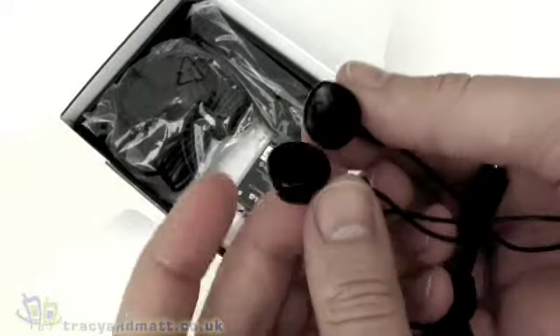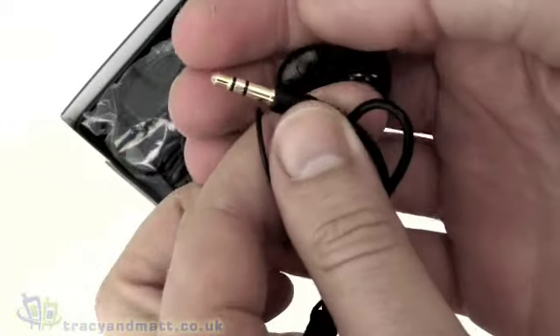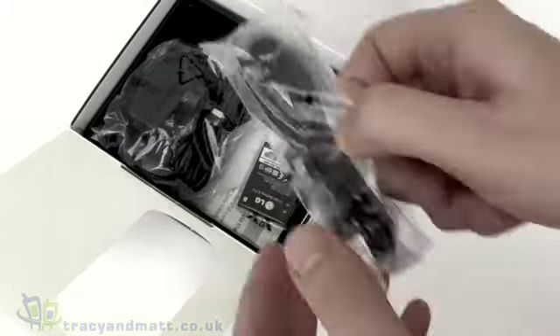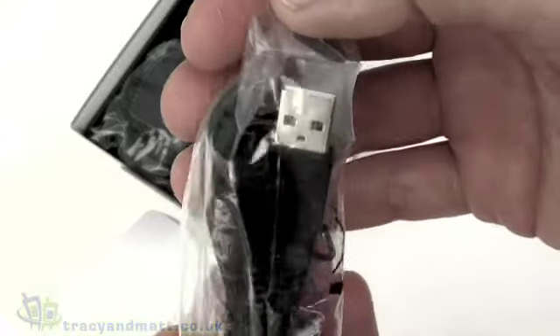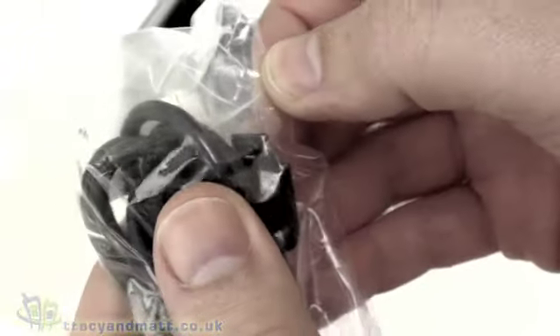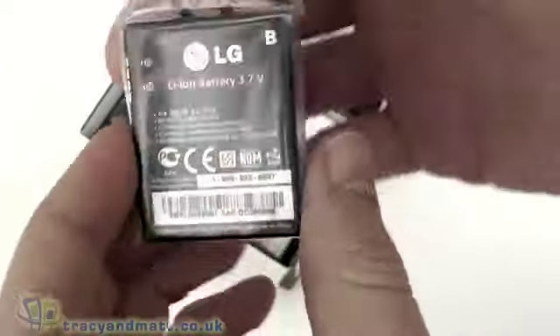On the other end is a proprietary LG-style connector, similar to other LG handsets. The other part is the actual headphones themselves — half decent headphones with a standard 3.5mm jack, so you can use these supplied headphones or your own. Those are okay for casual use. Then we have a USB sync and charge cable with a standard USB on one end and a proprietary LG connector on the other.